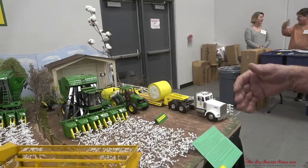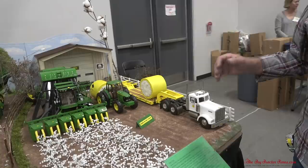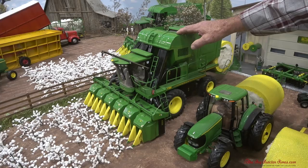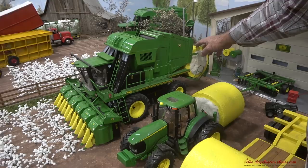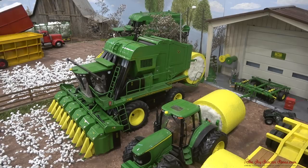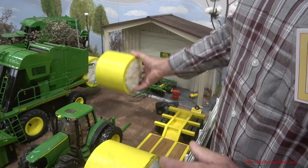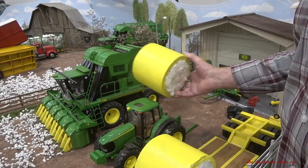So John Deere, by 2007, had perfected this round module builder picker. This picker is a magnificent machine if you ever get a chance to watch it run. It never stops picking. When it starts, it has a storage compartment in the front — it can store cotton and keep picking while it's building a round roll in the back. When the roll is completed, it takes the cotton out of storage. It can also piggyback a roll out toward the end of the row, making it more accessible for a truck to haul it. It's much like a round hay baler, but it's wrapped in plastic to protect it, and it has its own wrapping system. The plastic comes with a code, so they know exactly everything about this bale — when it's produced, it's all recorded.